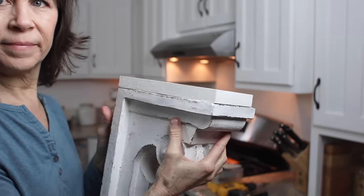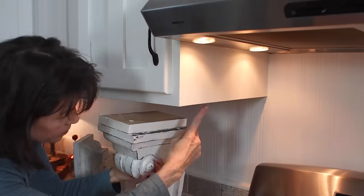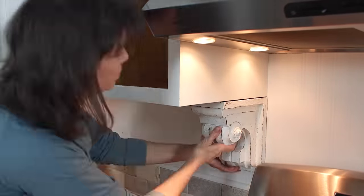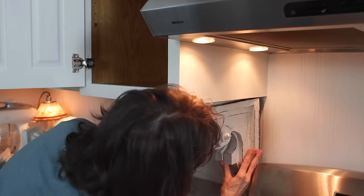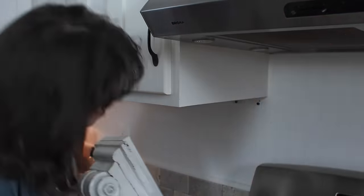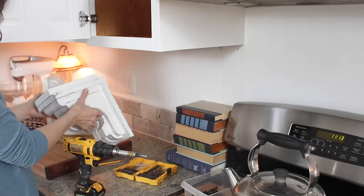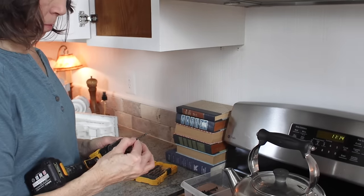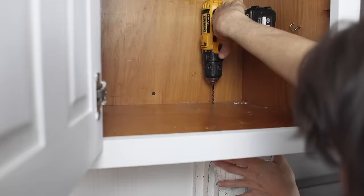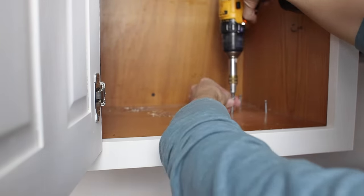Let's hang these corbels. I'm going to hang them on either side of my stove to add some interest to the stove area in our kitchen. My husband added a block of wood to the top of each because there was a recessed section underneath my cabinet. I tried to hang the corbels using the hooks already on the back, but I couldn't get them to hang, so I decided to hang them from inside the cabinet. I pre-drilled all the holes and then added screws to hold the corbel in place.